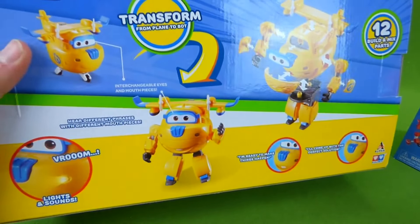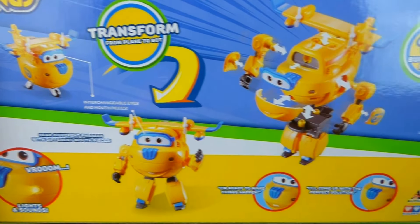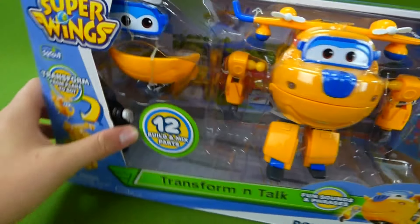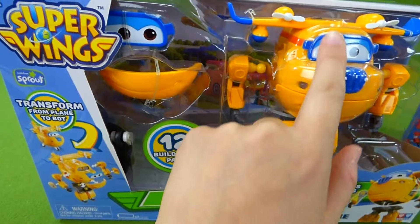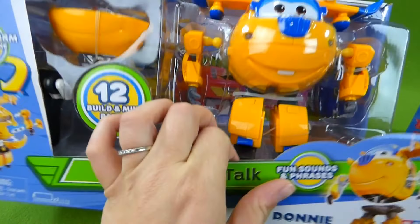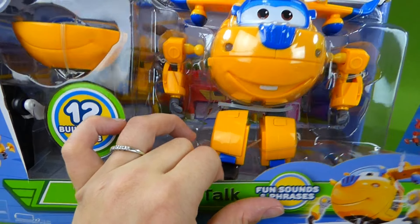Here's the back, and it shows you how he transforms. He has different pieces that snap on, and there's his arms. He has two different kinds of eyes that you can use, and two mouths, so you can change what his mouth looks like.